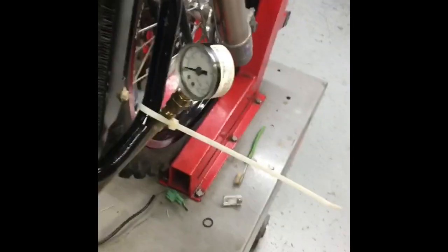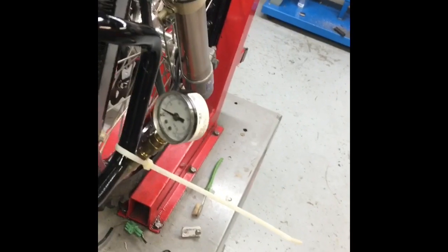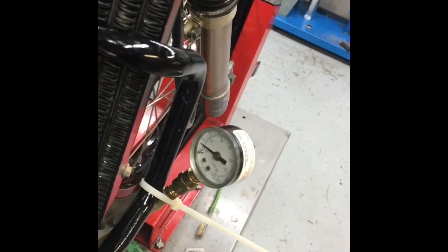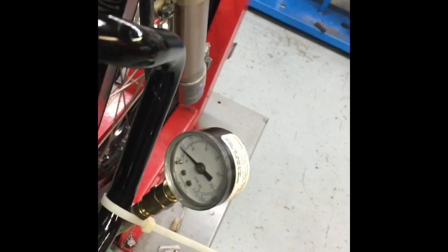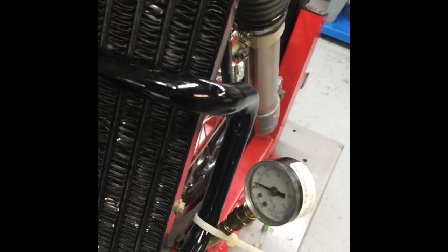And shut the — shut the. There we go. I think that's some pressure. Yeah, we got some oil pressure. I'm only getting about three PSI. I'm good with that. Thank you.